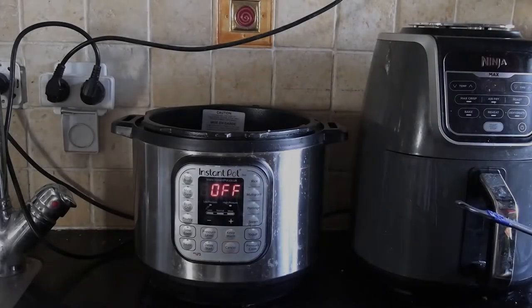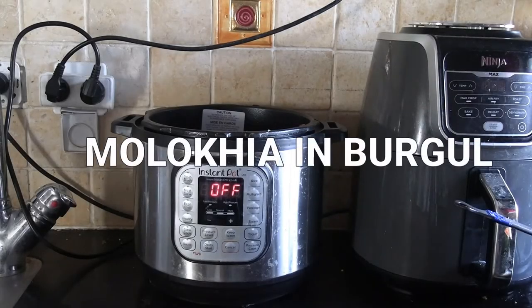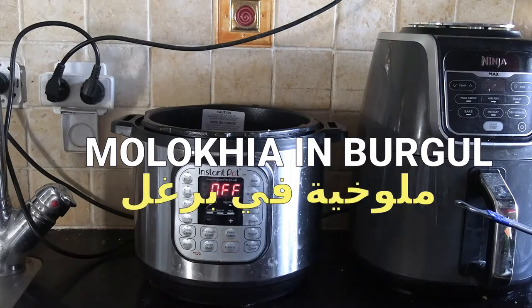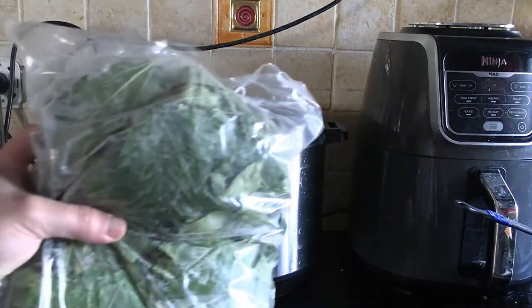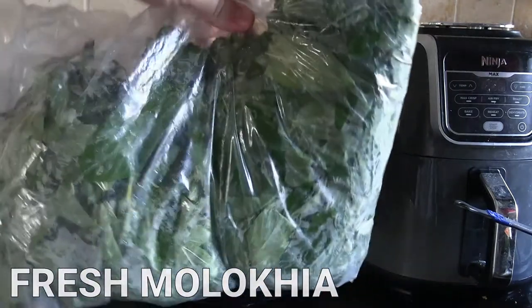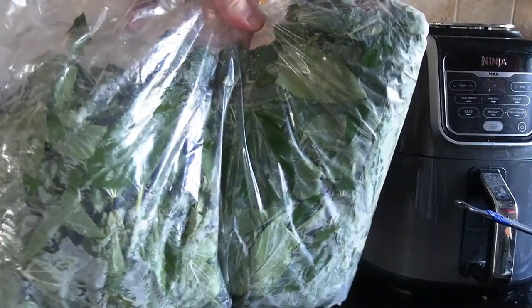Hey there, welcome back to my YouTube channel. This is Daniel Rosal here. Today I'm going to be cooking some Molokhiyah with burghel. Molokhiyah is a green vegetable, also known as Egyptian spinach, that is consumed throughout the Middle East but particularly associated with Egyptian cooking.